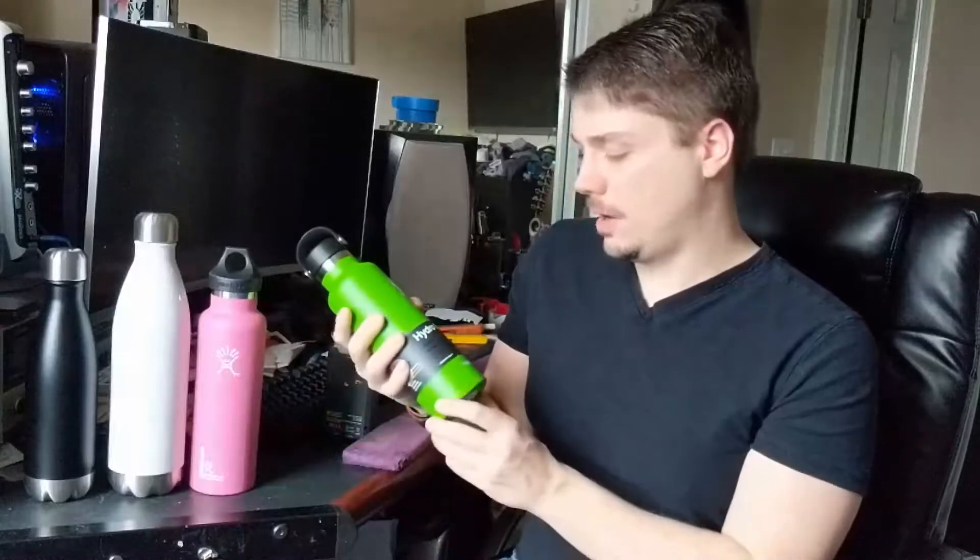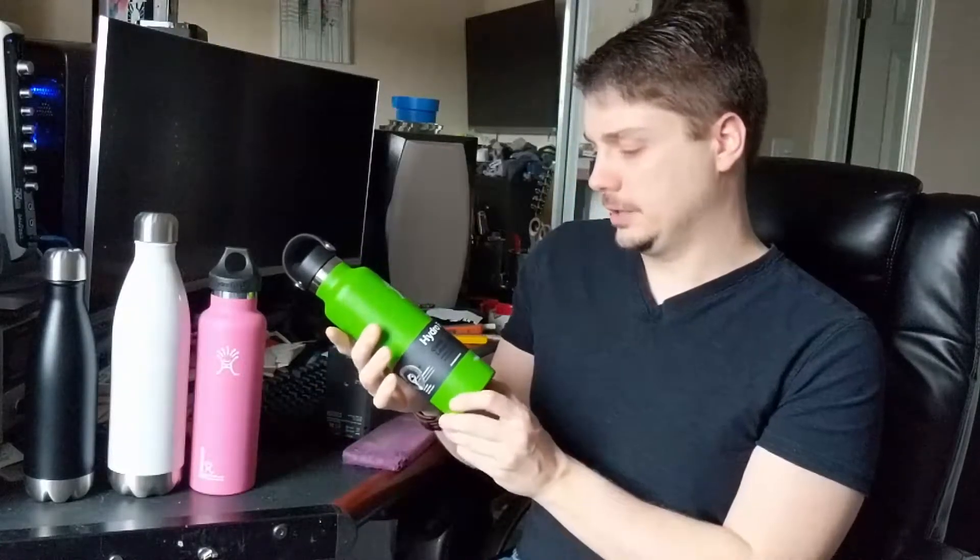Welcome back to Kelly's Rambling Reviews. I know it's been a while. I've been pretty busy. This is going to be kind of a short one. I just wanted to talk about the Hydro Flask bottle, water bottle, or whatever these are called — vacuum insulated bottles.